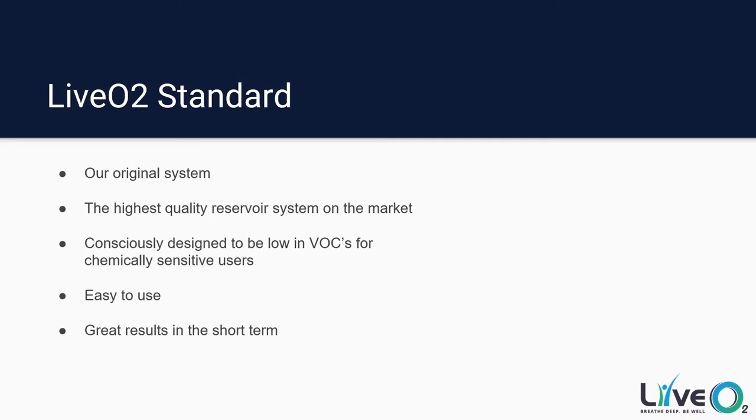LivO2 Standard is our original system. We produce the highest quality reservoir system on the market, period. It's been consciously designed to be low in VOCs for chemically sensitive users. We've now been developing the LivO2 Standard system for well over seven-plus years. We have a lot of experience and we've made incremental improvements every single year to get to the point where we are now — an extremely durable product that will give you years of quality service and do exactly what you need every single time.